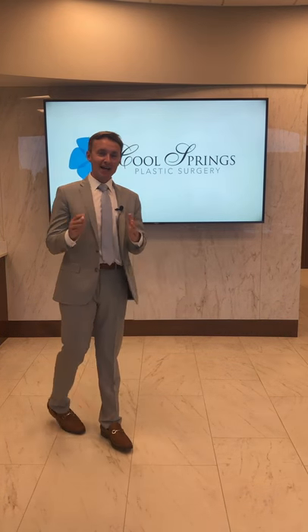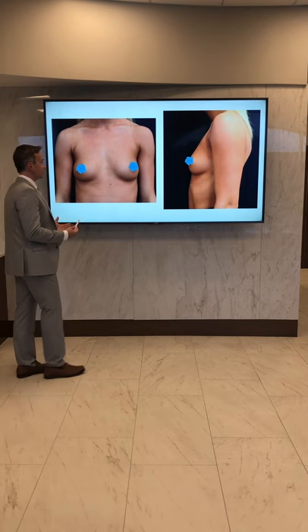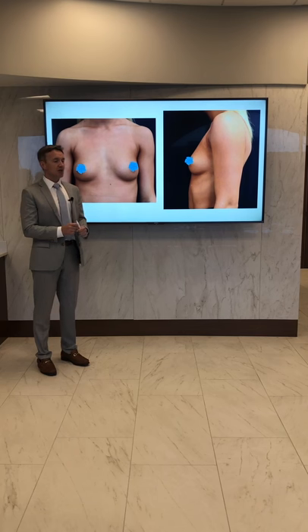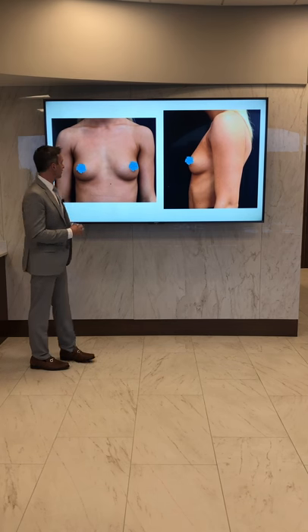Hi everyone, Dr. Conrad Soroshek here at Cool Springs Plastic Surgery. I have another pretty exciting patient story to tell you about today. Here's a young lady who came to see us — she was desiring to have a little bit more fullness in her chest. She wanted to be able to wear a bathing suit and a dress and fill them out a little bit more on the top part around her chest.